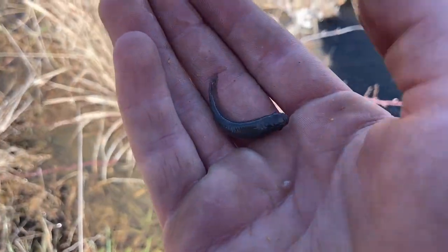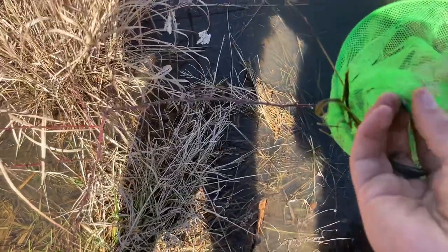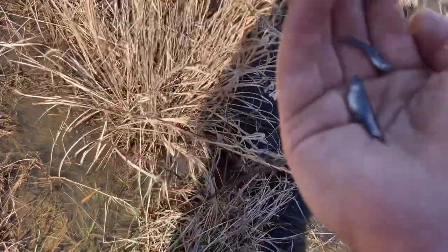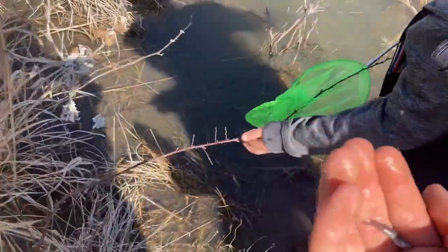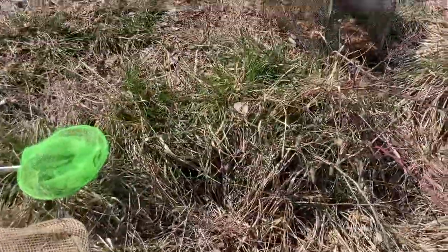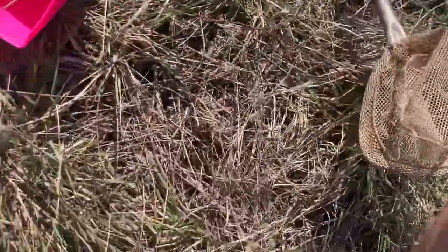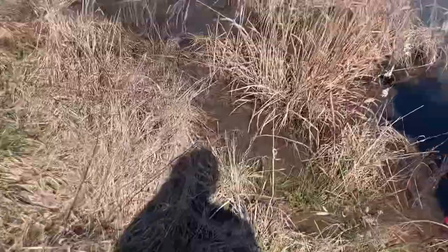We got a minnow, you got another one — there we go! Here's the plan: for all the things that we catch by the end of the video, we're gonna put them all in the bucket so we can show them all off. We'll throw these back and go out there with these traps and nets to get some more.